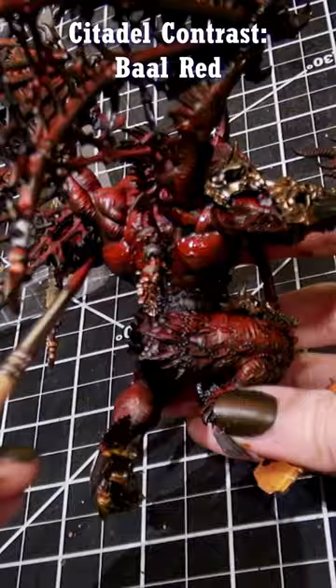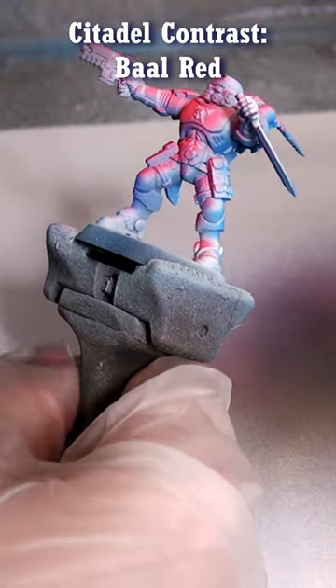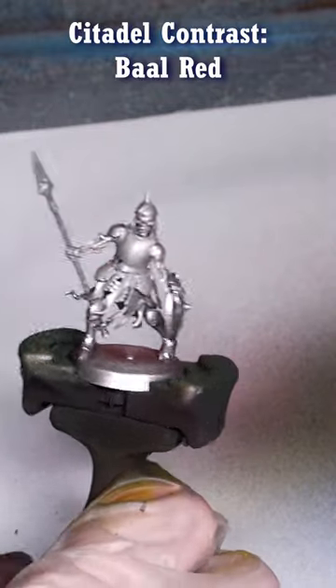You can also use it through the airbrush to make a red alert lighting, particularly if you put a little white down first, and over silver it's kind of a rather intimidating red.